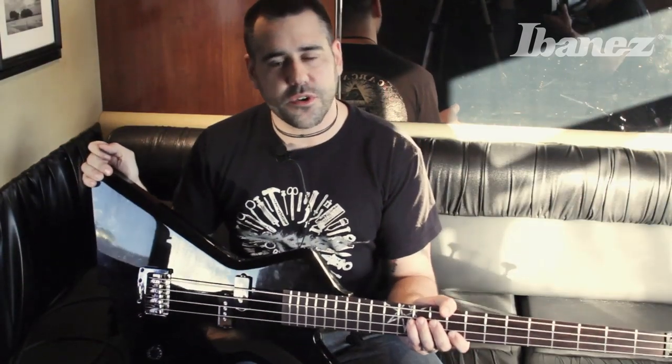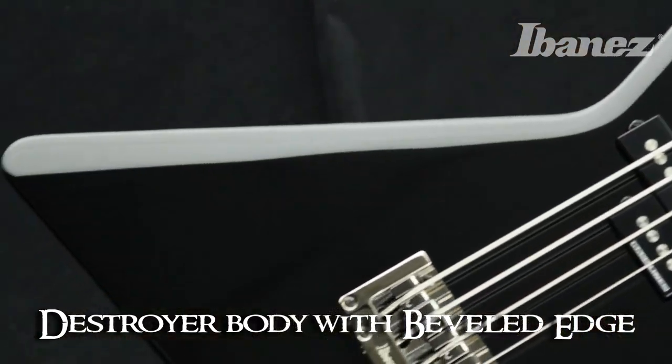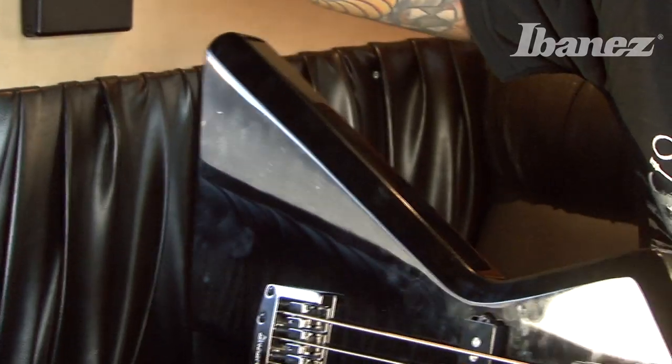The body is a Destroyer body, but with some minor adjustments. These bevels here act for a bit more comfort with your pick hand. No more bruising. It's great.